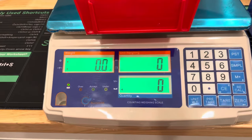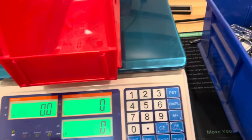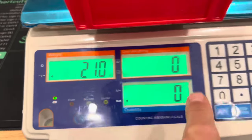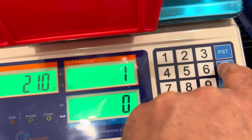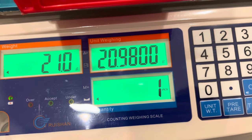Now that zeroes it out. Next, we're going to put one item in the bin and it's going to weigh that. We come up here, press '1' to enter our count, and then hit 'sample.' Now we have one piece registered.